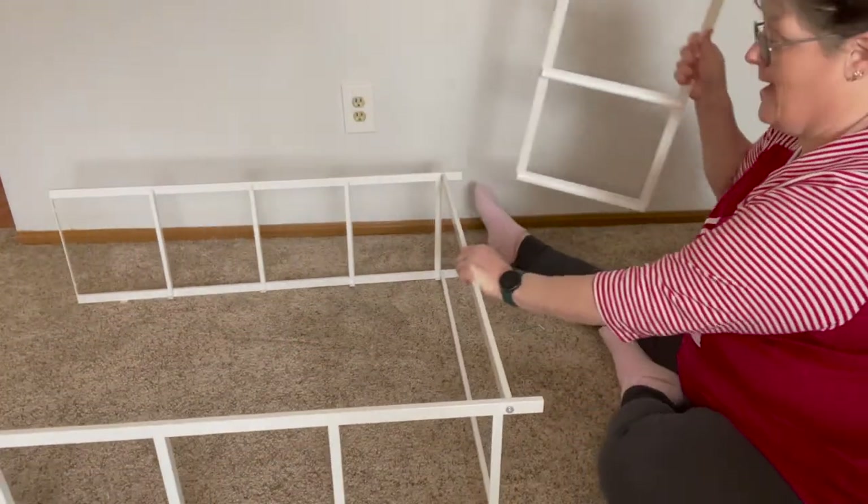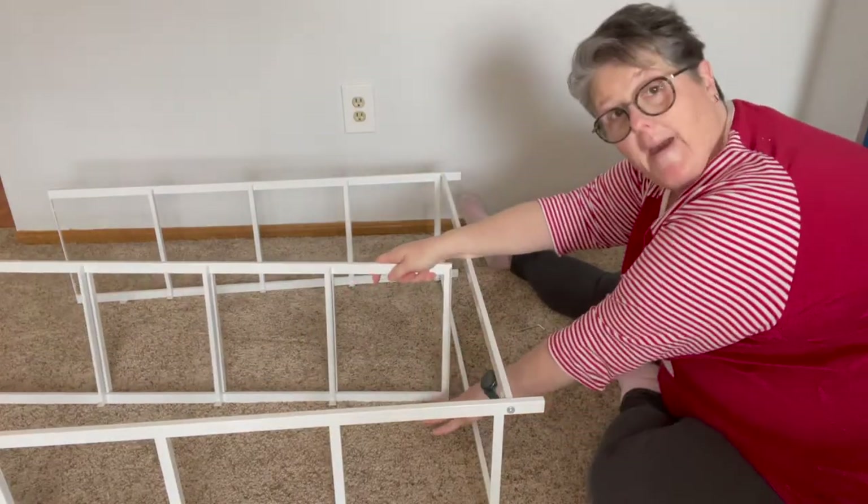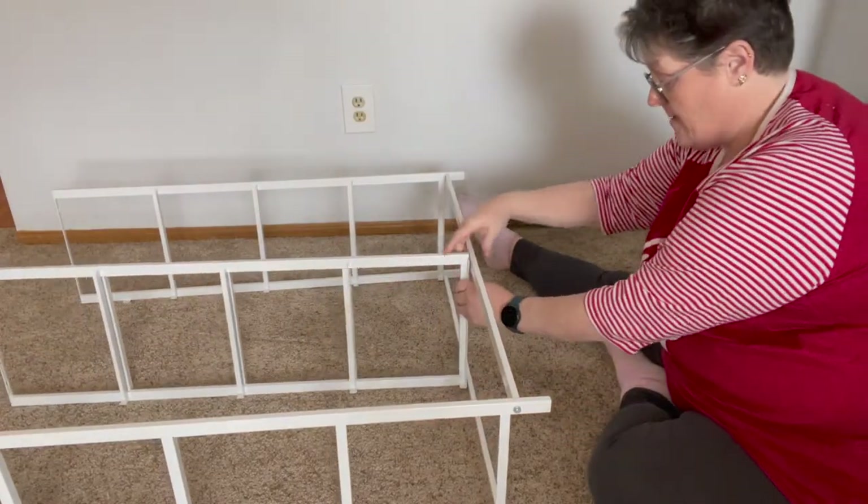Done — how simple is that, guys? Then we just want to put our center piece in, making sure again your backs are back and everything is lined up.